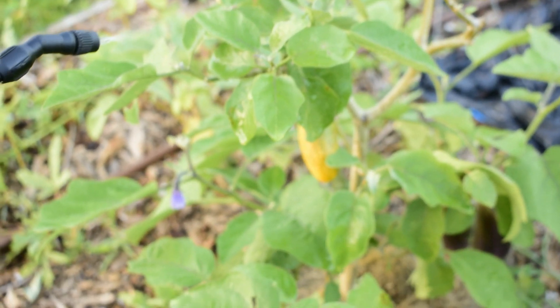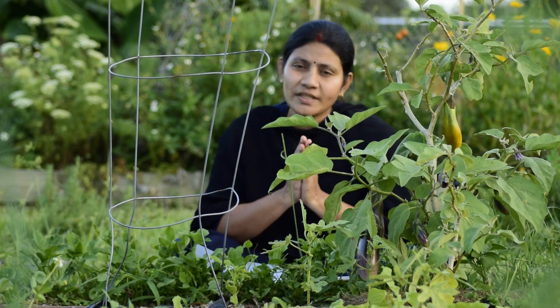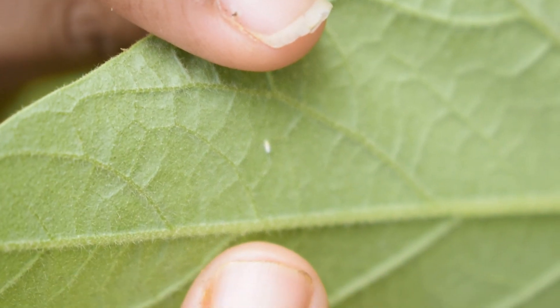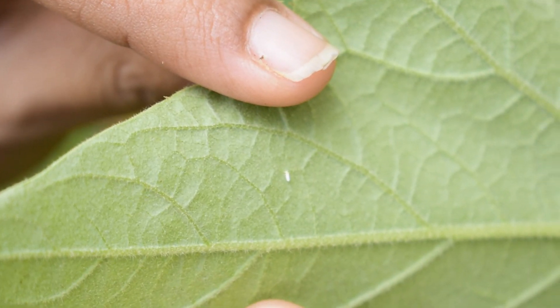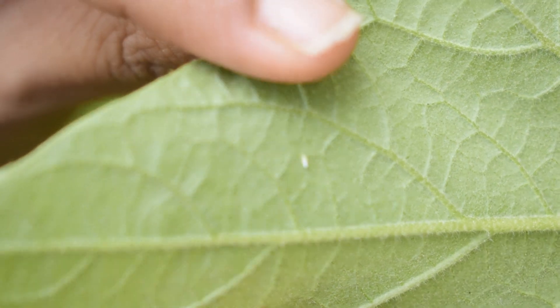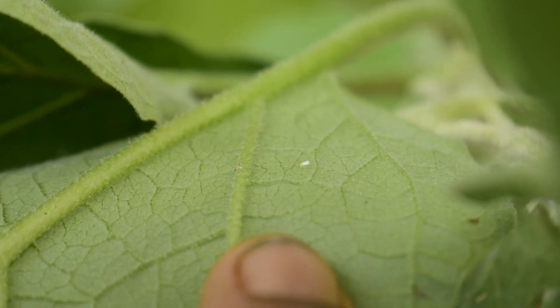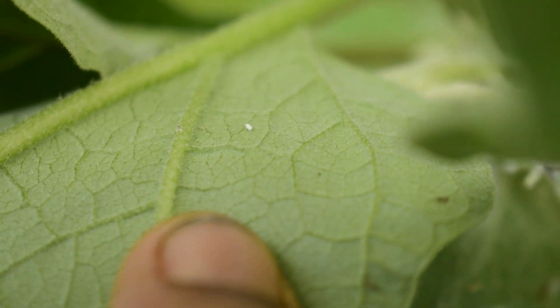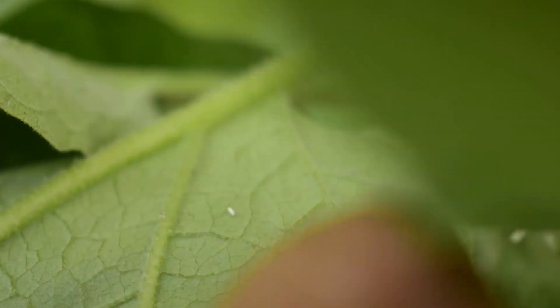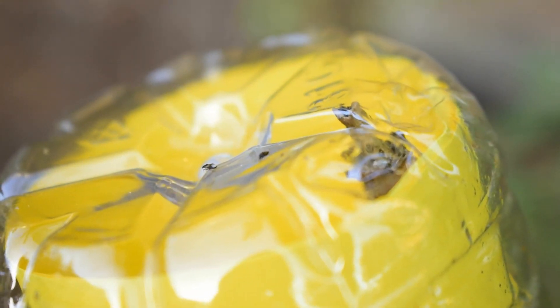It can be controlled by the flowering stage. Now we have to talk about the flowering stage. It has a beautiful flowering stage. So we control everything. We have all the traps. The sticky traps have all the traps.